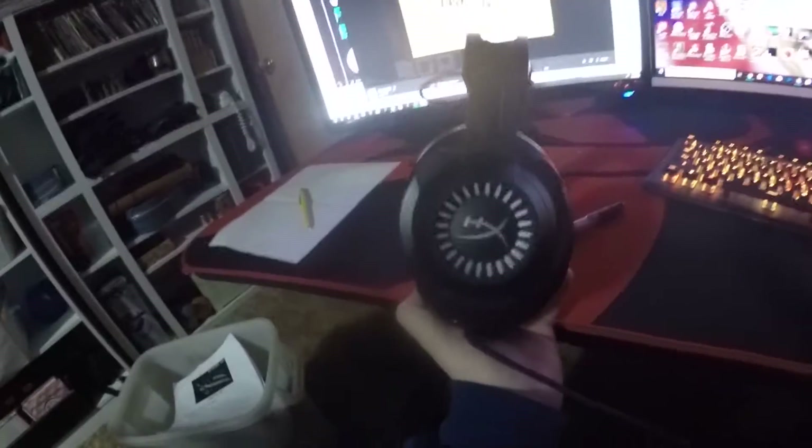I have some HyperX Cloud S Revolvers. They're extremely comfortable — I definitely suggest them. Although they do tend to get a little bit heavy, and they're a tad too big for some people. I know that whenever Kuno comes over and puts my headset on, he always says they're a tad bit too big for his liking. So if you don't like big headsets, definitely don't get that headset.